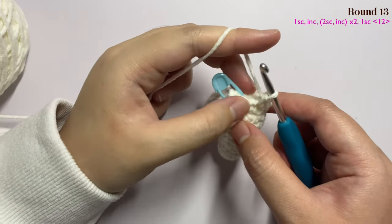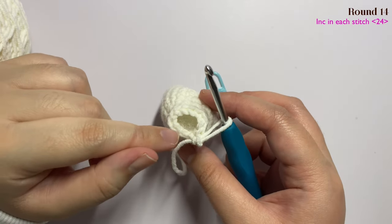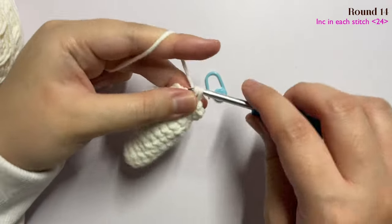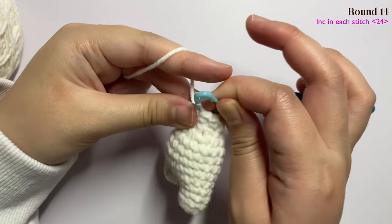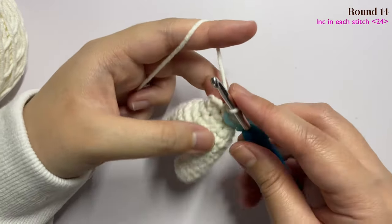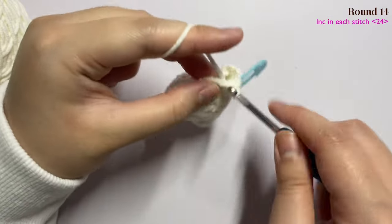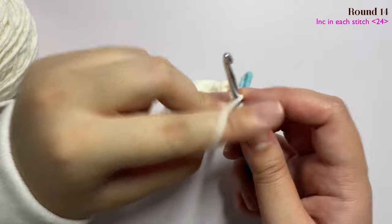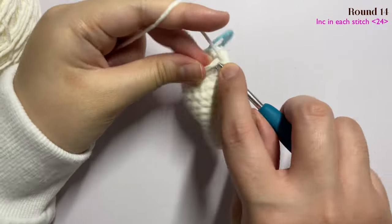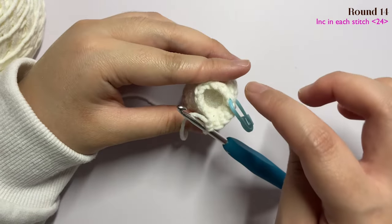Insert one single crochet in the last stitch. For round 14, insert two single crochet in each stitch, meaning you are going to do an increase for every stitch. This is my first single crochet in the stitch — now I'm going to insert one more single crochet in the same stitch. In the next stitch insert two single crochet — one and two. In the next stitch insert another two — one and two. Basically insert and increase until the end of this round.